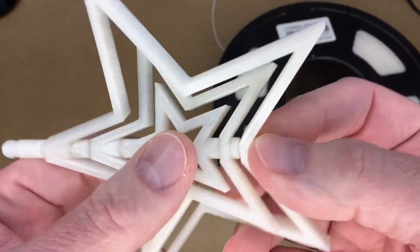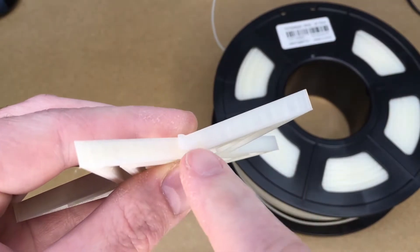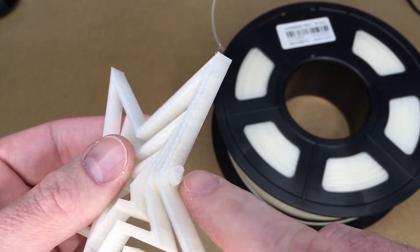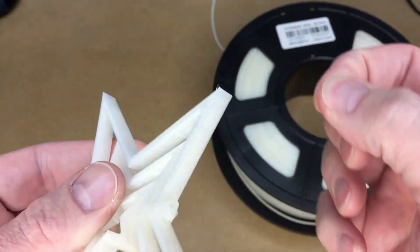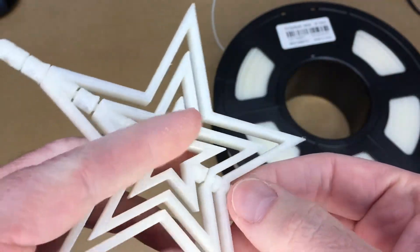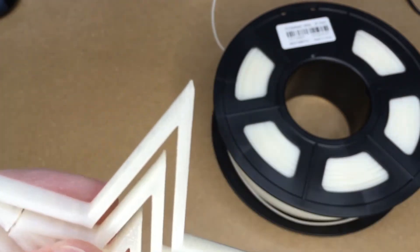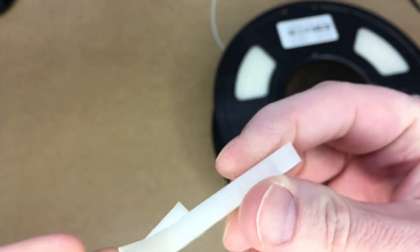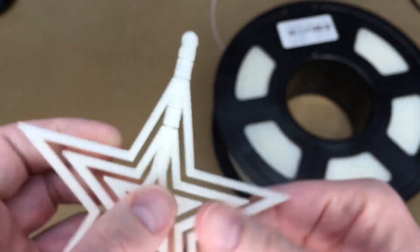It printed pretty well except for right down here — this is supposed to be a circle but the part that was supposed to be there didn't quite adhere to the plate. It stuck to the nozzle and was carried over and dropped somewhere else, but it recovered by the halfway point and built the top fine. Most people would never notice it. The rest came out excellent — it's super sharp and smooth. I didn't have to break this part free, it just rotates.